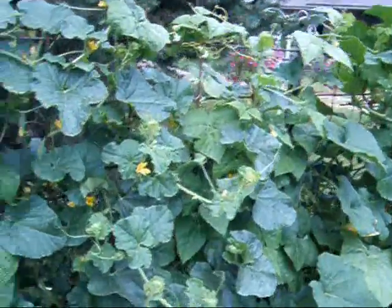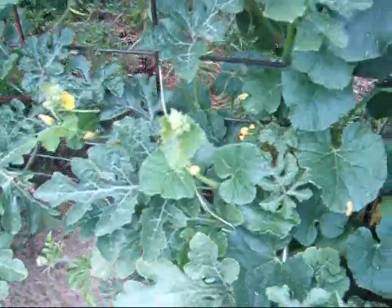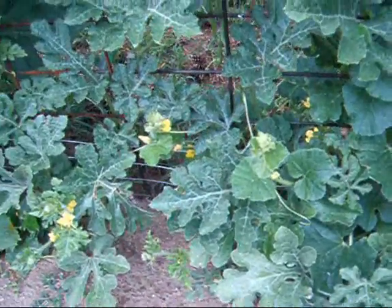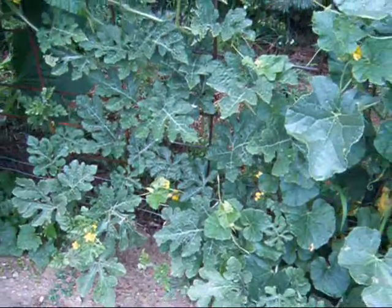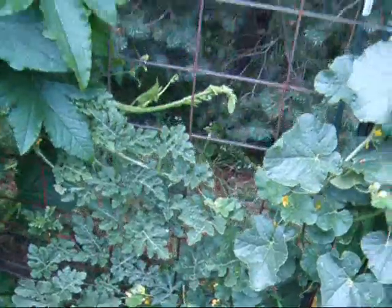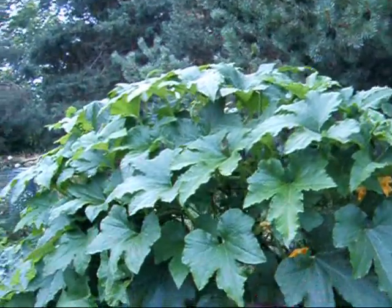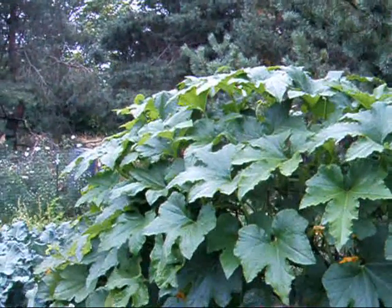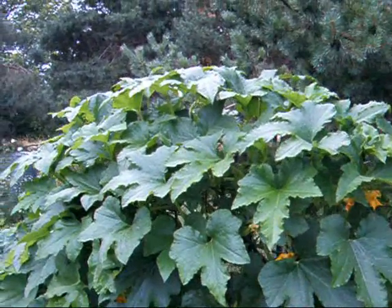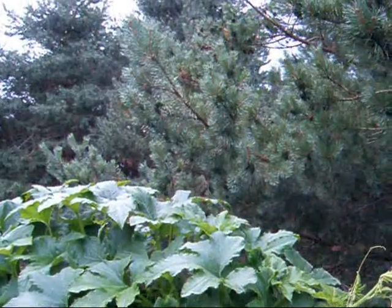There's a nice big muskmelon coming. Over here is my sugar baby watermelon — that got started from seed, so it's a little behind. And then there's this amazing plant, the acorn squash. It's over the trellis and looking for some place to go. I think it's eyeing the fir tree branches.